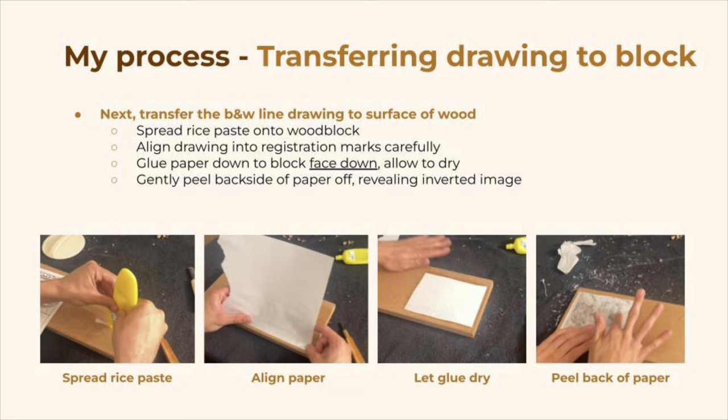Next, align the drawing into the registration marks very carefully and glue the paper down onto the block. Importantly, the paper has to be face down, meaning the design is laying directly onto the wood. Next we'll gently peel the backside of the paper off, which reveals the inverted image.